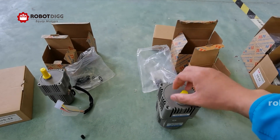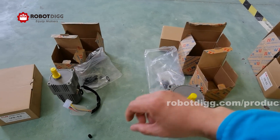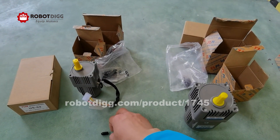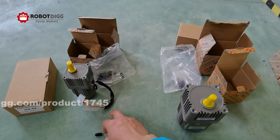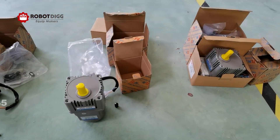In the next video, we will show you how to connect the speed controller with this AC gear motor, also called an induction gear motor.